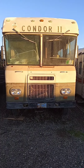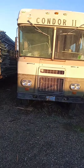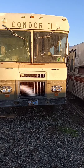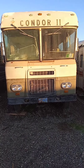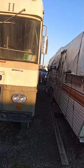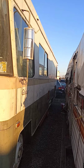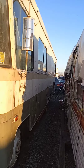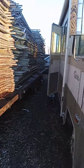Hey everybody, this is the Frogman Nomadic Frog Scott, and it's December 30th, 2019. This is my Condor video update. I bought this, gutted it all out, got the engine running and working — it drives. This is the current status that I'm in right now.